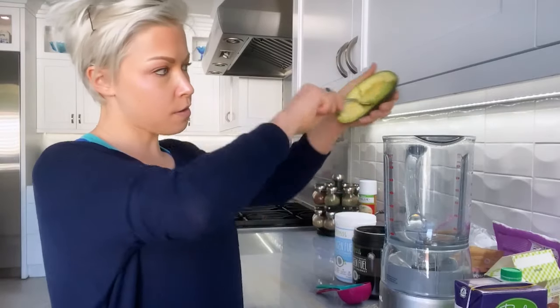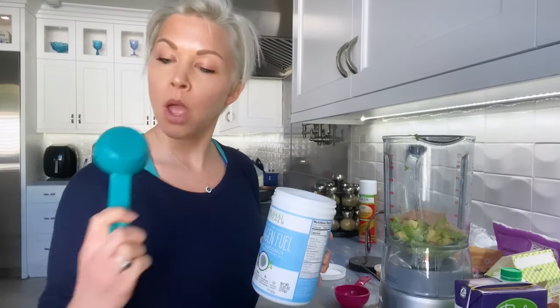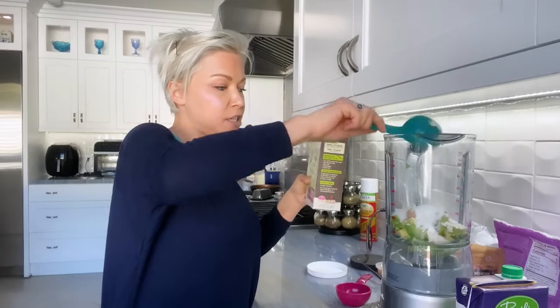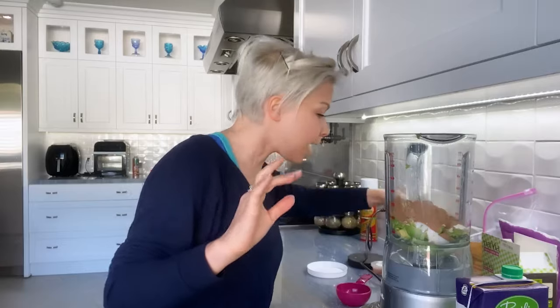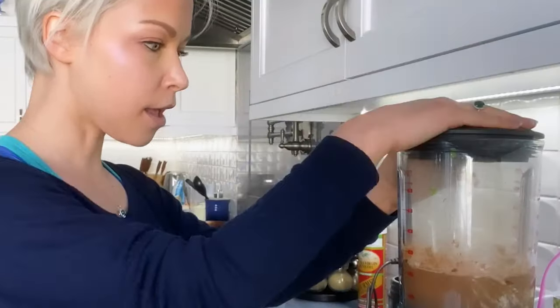Today, I want to make an avocado brownie cake. I just scoop it up like so and into the blender it goes. I like to be liberal with my erythritol because I like my things sweet. We need an egg — one, two, three. Absolutely perfect.